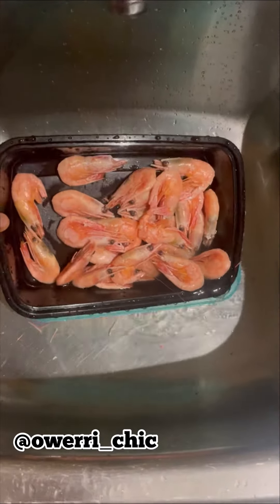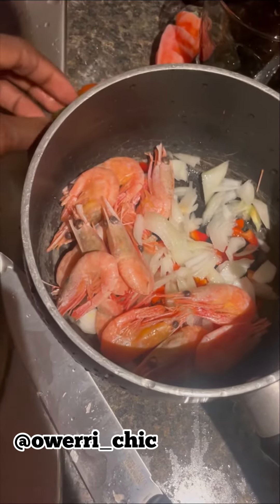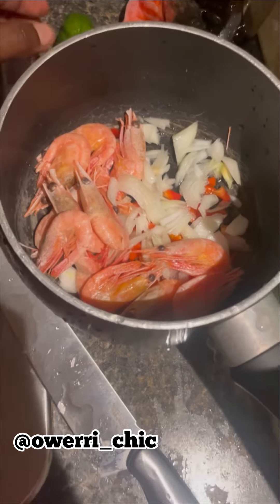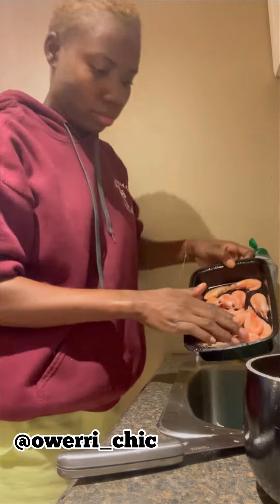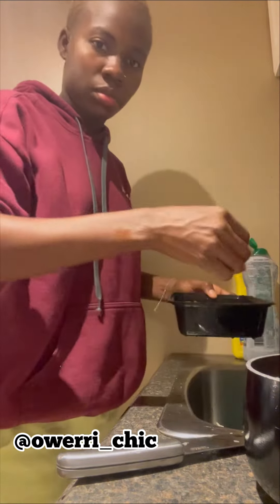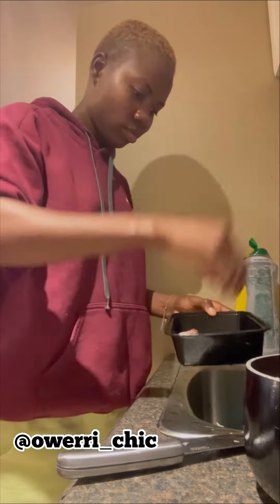Today I decided to make prawn pepper soup — prawn, yeah, big crayfish. How smooth and fresh, that's my pepper, see the green pepper too. I don't wash my prawn — I wash them and put them in water. I can put a small onion in the water. Already sliced, and other ingredients waiting inside the pot.